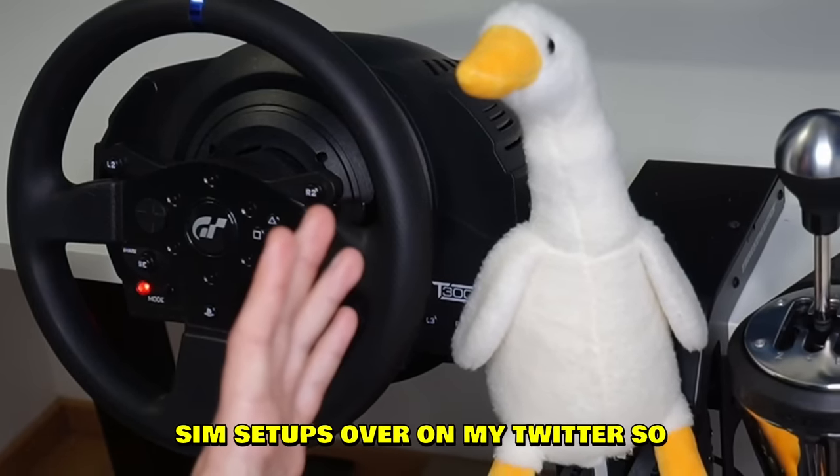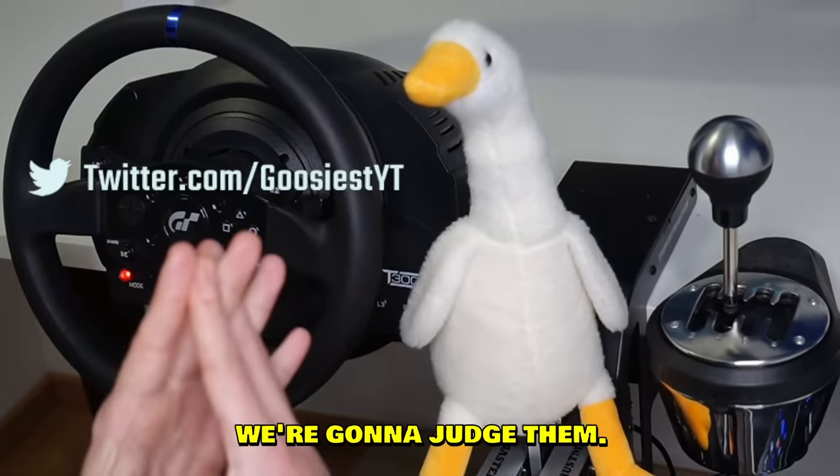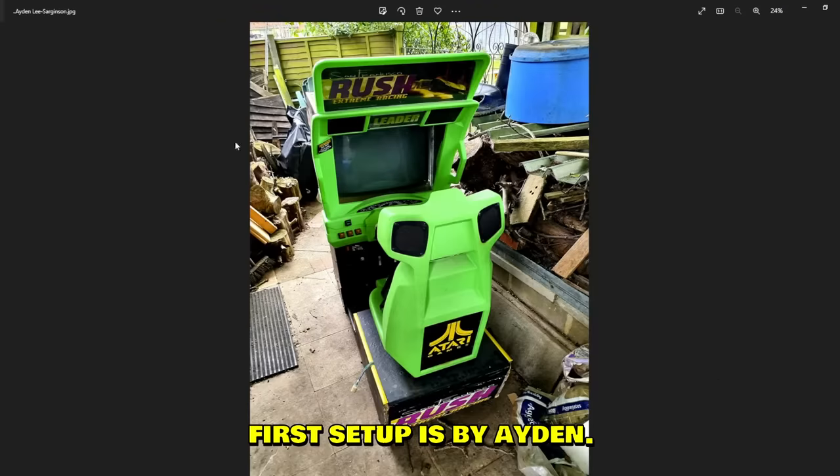You guys sent me a bunch of your sim setups over on my Twitter, so today we're gonna check them out, we're gonna rate them, we're gonna judge them. I have a new setup as well since I moved — looks pretty clean over here. Let's get into it. First setup is by Aiden.